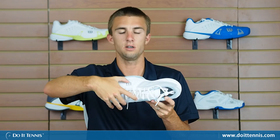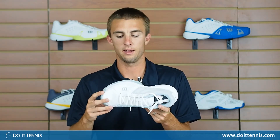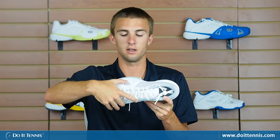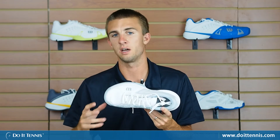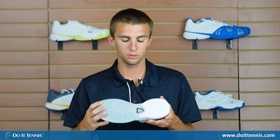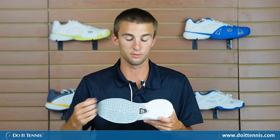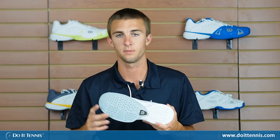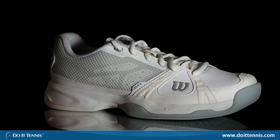As you can see, there's an outrigger geometry on the shoe — very skinny here, it gets much wider at the ends, and that adds for even more stability and agility out on the court. The shoe also comes with Wilson's new Duralast outsole, which is very durable and lasts a long time. Again, this is the Wilson Women's Rush Tennis Shoe in white and gray.